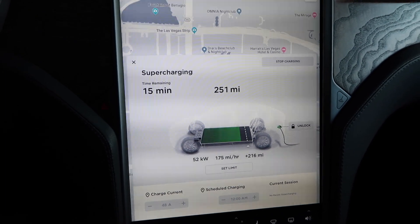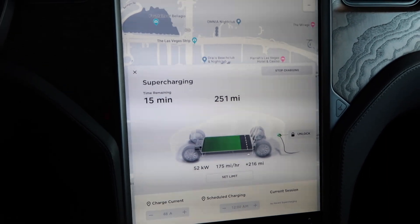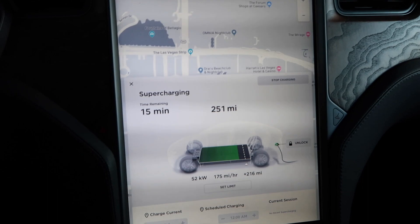Alright guys, 45 minutes in and we've gotten back 250-plus miles of range. It definitely didn't charge as quickly as I wanted, but it did the job. We've been here about 50 minutes and we're at 260 miles of range. I do believe that if the battery had been properly pre-conditioned on the way over — I don't think it was doing that — that ramp-up that took about five minutes would have been a lot quicker. I'll need to do some research on how to do that.